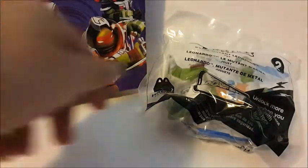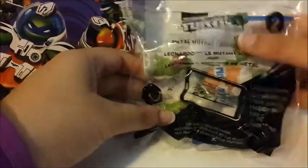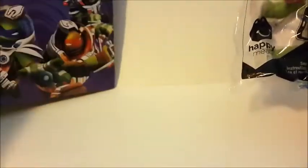Hi guys, here's the TMNT Happy Meal toy number two. This is Metal Mutant Leonardo, and this is the Happy Meal box. It shows my play on the top, and I'll show that in a minute.